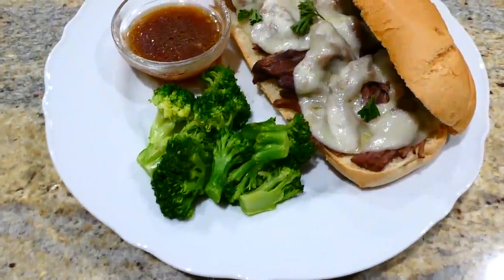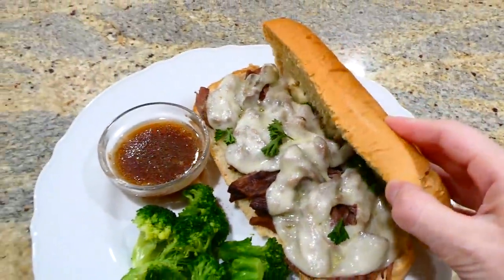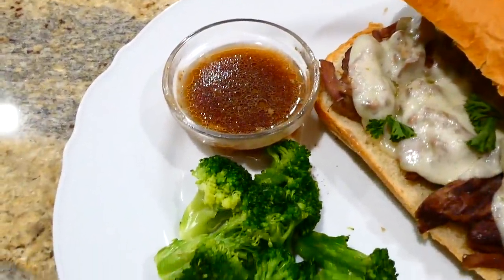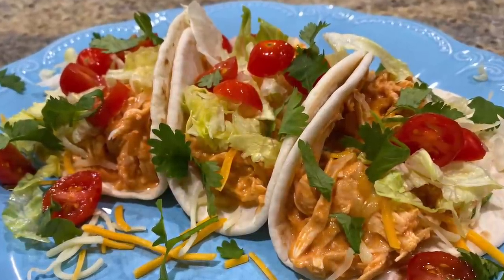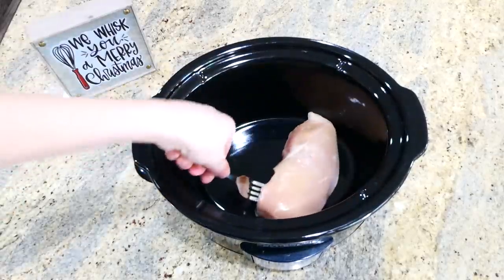I served our french dip sandwiches with a side of steamed broccoli and some of the au jus juice that the beef was cooking in. These french dip sandwiches are seriously so simple to make and the flavor is out of this world.